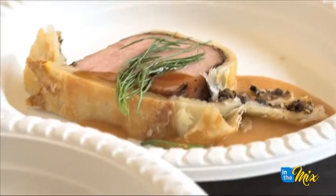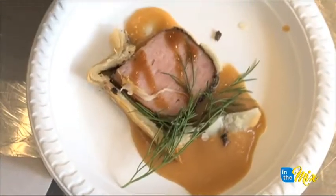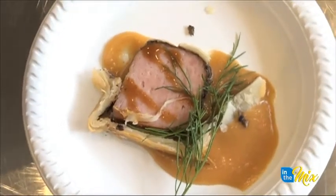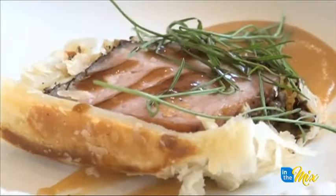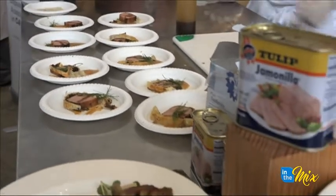My name is Mark Rubamonson, and what I prepared today was tulip wellington. We prepared it this morning. What we did was we seared the tulip, then we put some mushroom in it, crusted it with puff pastry, put an egg wash and baked it off. And then what we have on the bottom is espanol sauce and de miguel sauce on top.